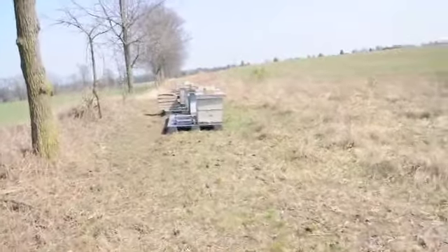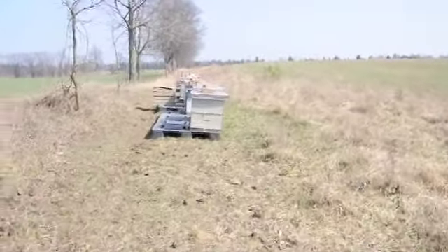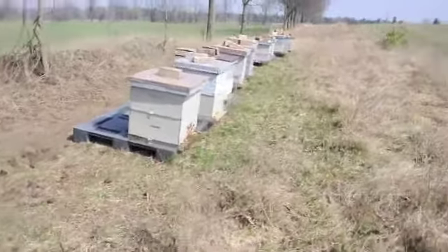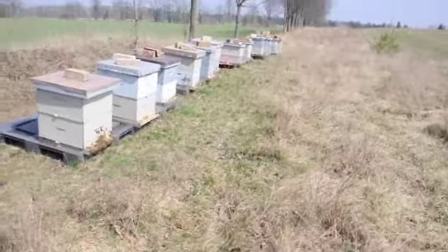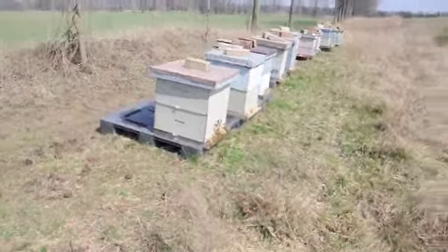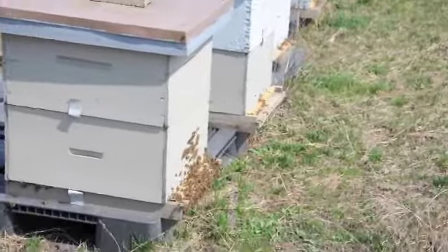It's smoking hot out here. We lost one hive — it is what it is. These are all open now. I don't know if you can even see it on here, but there are tons of bees out right now. The sun is just blaring — it's awesome.